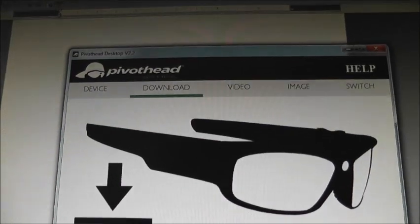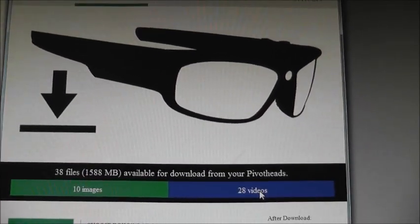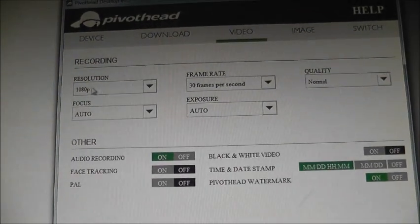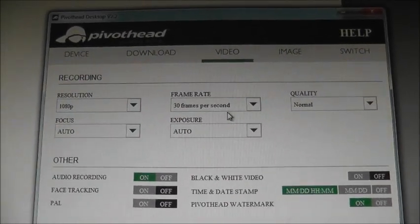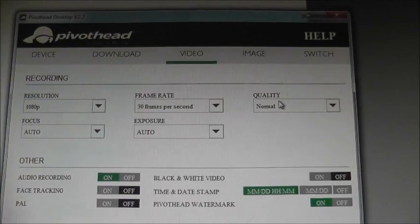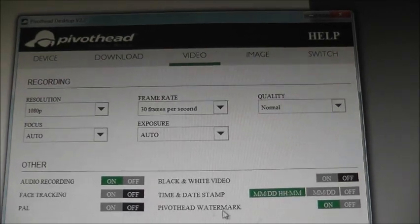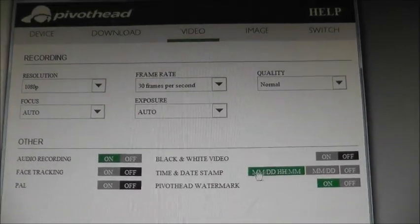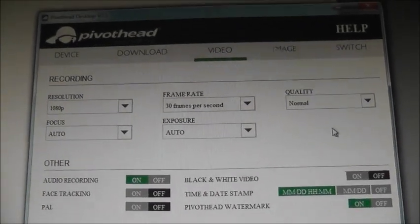You go to the download and I have 10 images and 28 videos. Under the efficiency recording settings, I leave it on 180p resolution at 30 frames per second, focusing on auto, exposure on auto, and video quality on normal. I also leave the watermark on, as well as the time and minutes stamp.